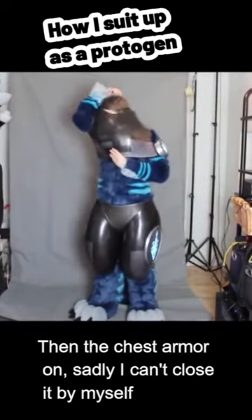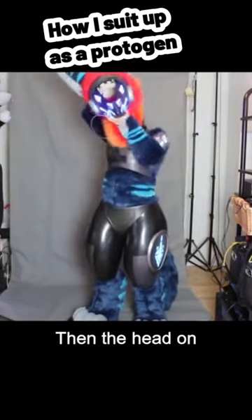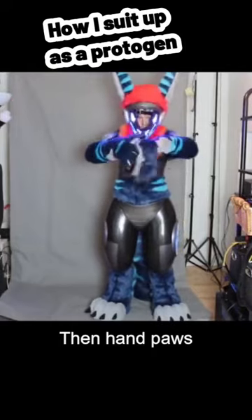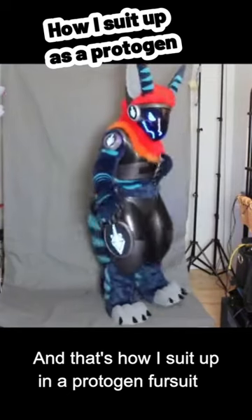Then the chest armor on — sadly I can't close it by myself. Then the head on, then hand paws, and finally the visor. And that's how I suit up in a protogen fursuit.